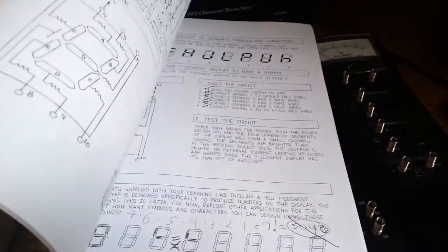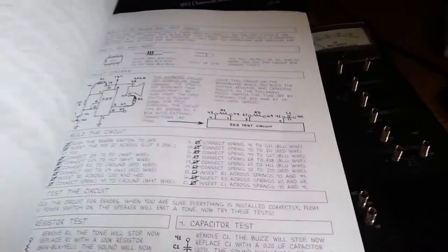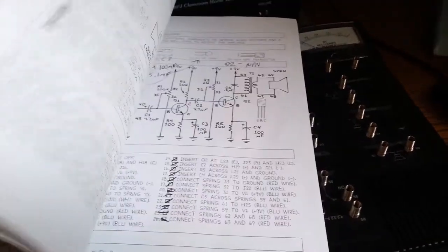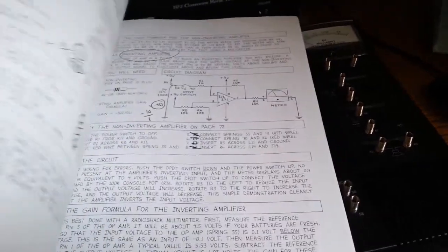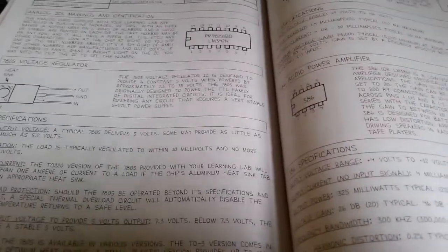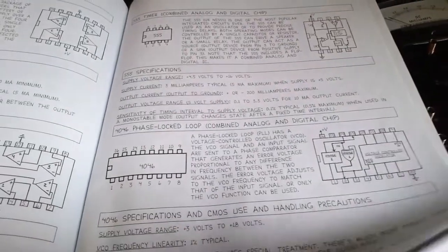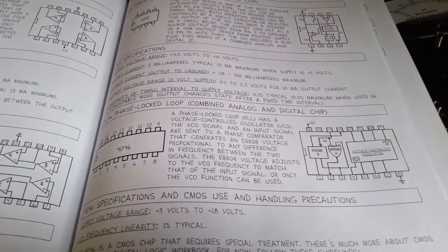The integrated circuit knowledge was pretty much all new. I knew about the 555 chip — I had used it in the past for some school project, but I don't remember the details. All the other integrated circuits were new to me: the voltage regulator, totally new; audio power amplifier, totally new; op amp, totally new; quad op amp, quad comparator. The 555 timer was the only one I knew a little about — probably just using it to make an LED flash.